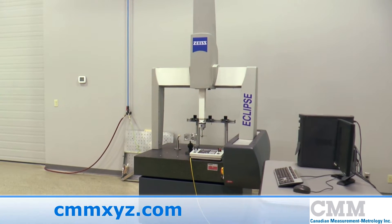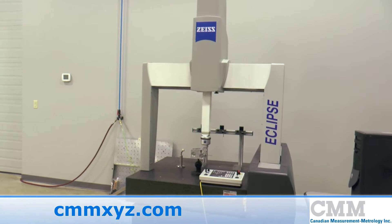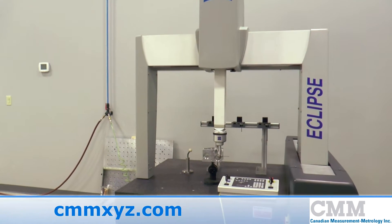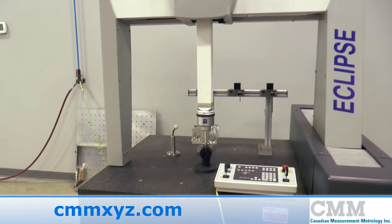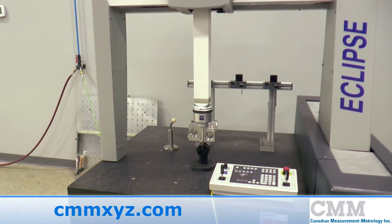Here we have a great example of a late 90s Zeiss CMM. This one is a 1999 model with strokes of 28 by 28 by 20 XYZ.